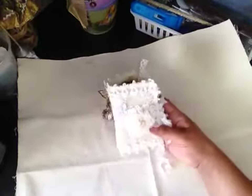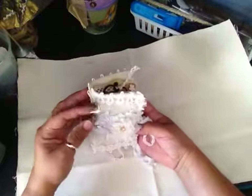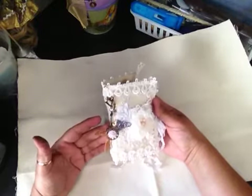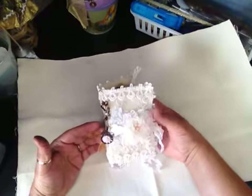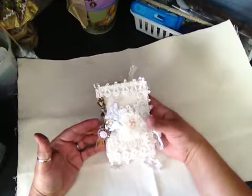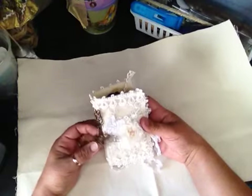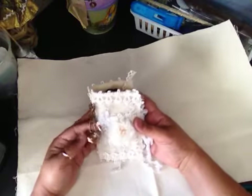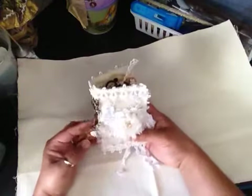Hi everyone, this is Sandra. I just wanted to share another needle book that I made. This needle book is being made for my friend Tilly, who recently saw a couple of other needle books I made and mentioned that she really wanted one. It is her birthday, and we're actually celebrating later today, so this needle book will be one of her gifts.